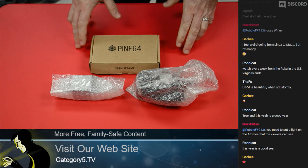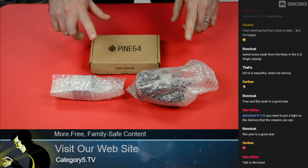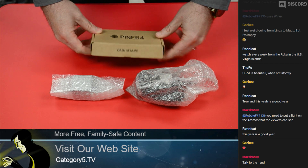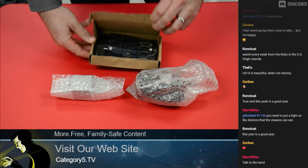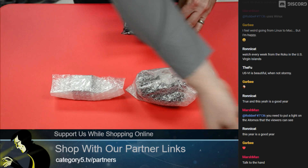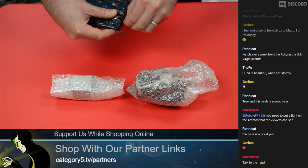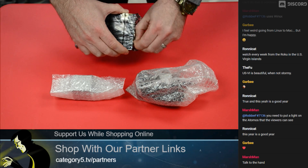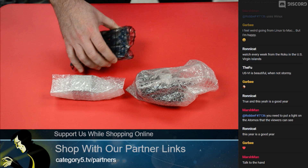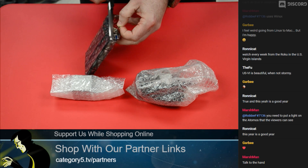We've looked at Pine 64 products in the past, and this week is no different — except this is the ROCKPro64 single board computer. Let's open the box. These unboxings are really simple because there's just not a lot in the box — that's it.